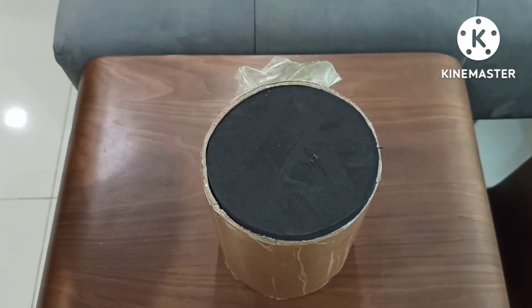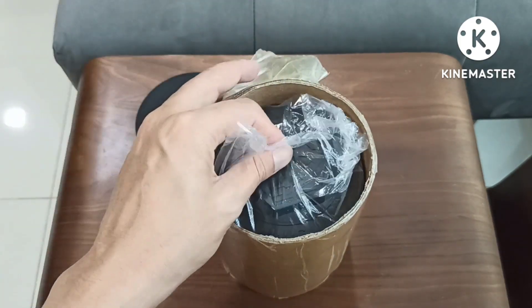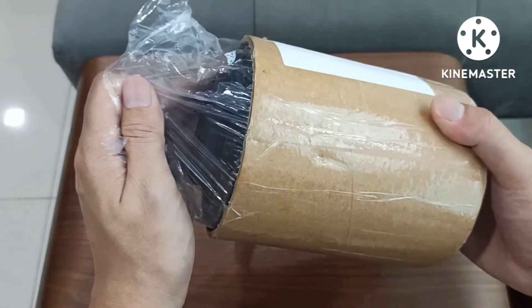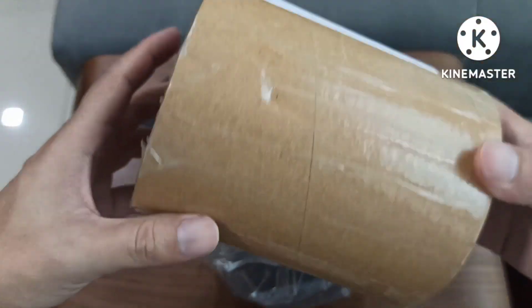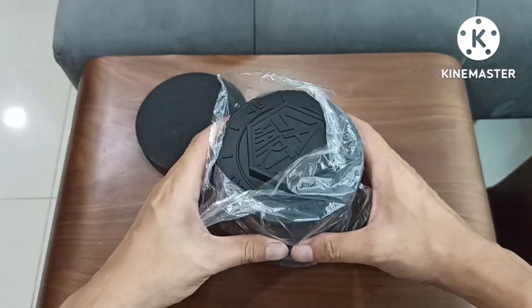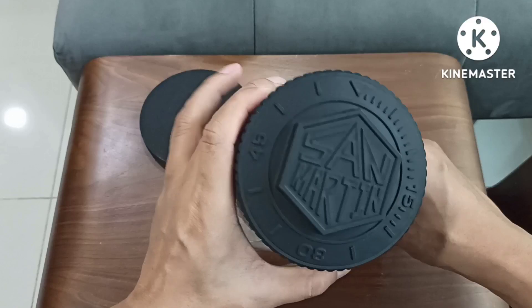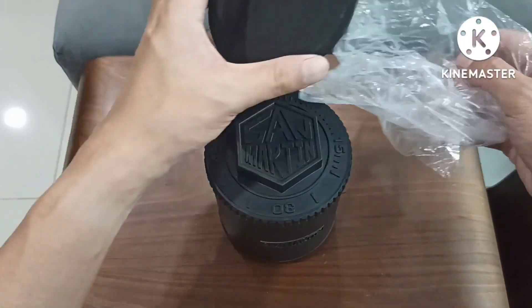Alright, San Martin has decided to package it very well. There's another box within this cardboard. I will find some alternate use for this. We have got the hexagonal logo San Martin with the bezel on the top.